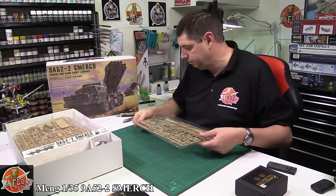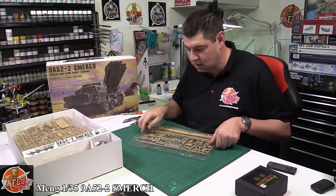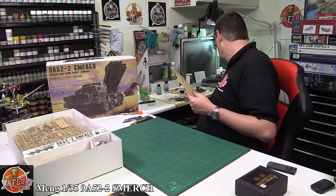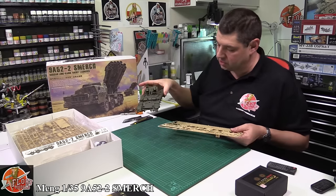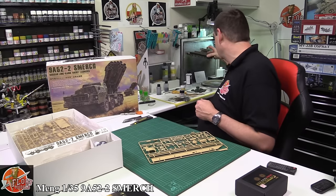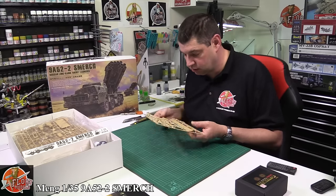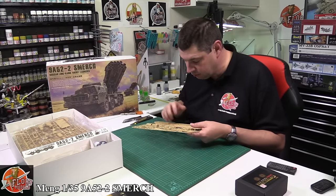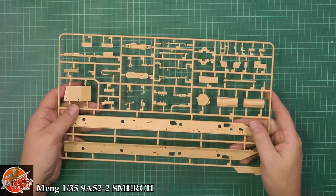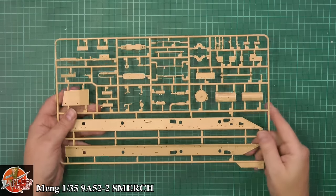I'm currently building Meng — doing the Terminator as we do this review — and I'm not impressed with that plastic. The kit's fine and it's lovely, but the plastic isn't like this plastic. It's a different, very heavy gauge plastic; it's hard to sand, hard to cut. I'm hoping this kit has more of a clicky, tinny, sharper plastic. The gates also look a lot smaller on this one.